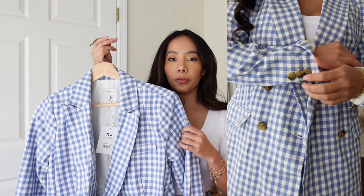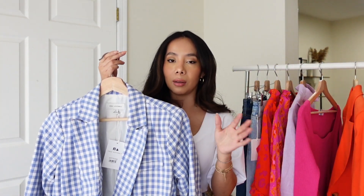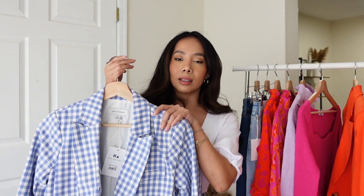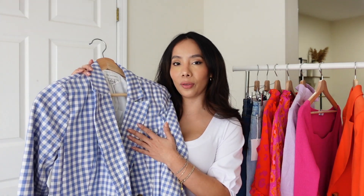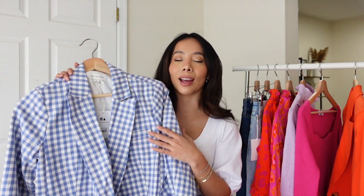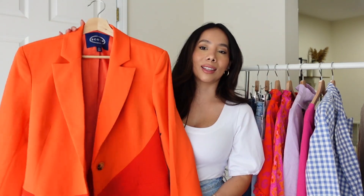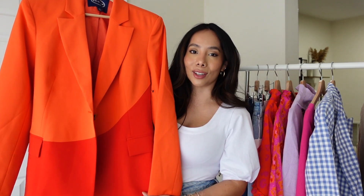I went with a size small and I'm glad I did because it fits perfectly — an extra small would have been too snug and a medium too big. If you're looking for a statement piece for spring that you can easily dress up or dress down, this is such a good option.